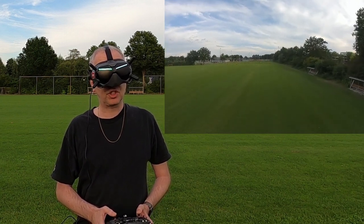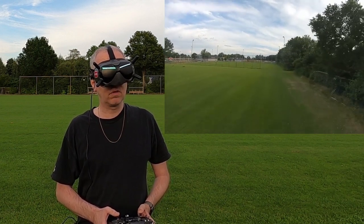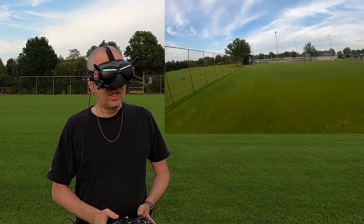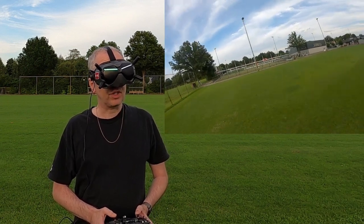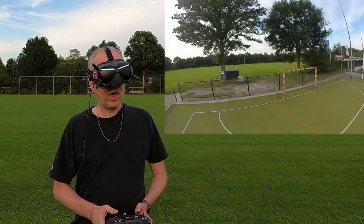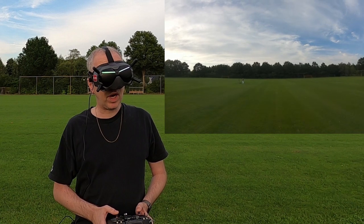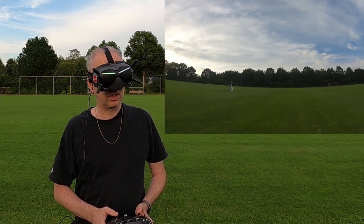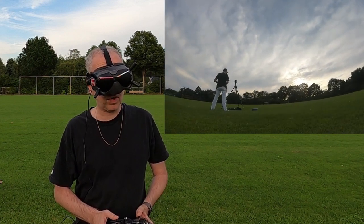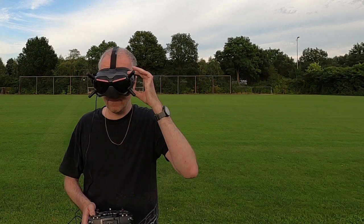I'm seeing some JPEG artifacts now and again and I'm at 25 megabits per second. I'm not sure why — maybe because I'm on a public channel. The people more familiar with DJI FPV will probably know what to do, but I'm stuck with that error message for now. I'm going to set the quadcopter down for a second and play around with the channels to see if I can get up to 50 megabits per second.